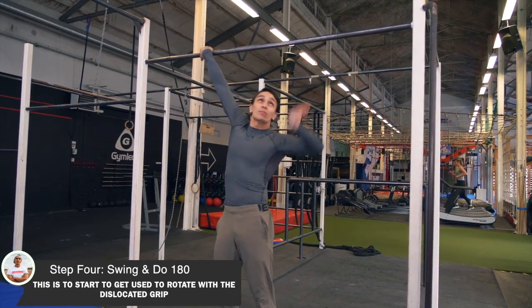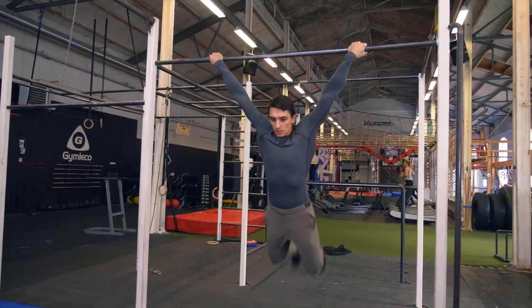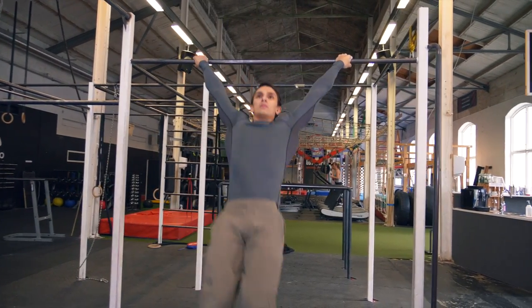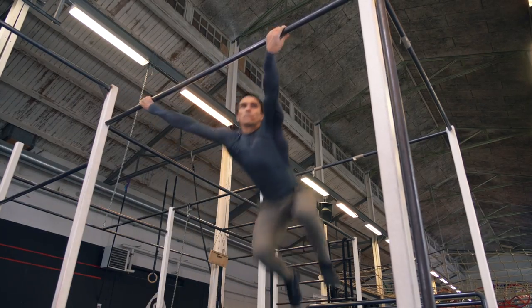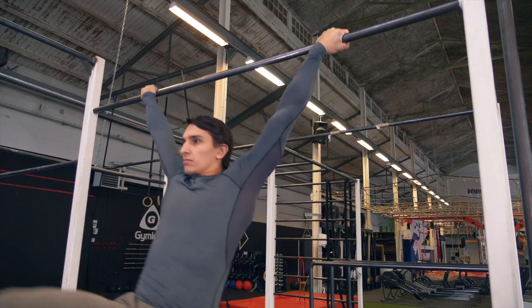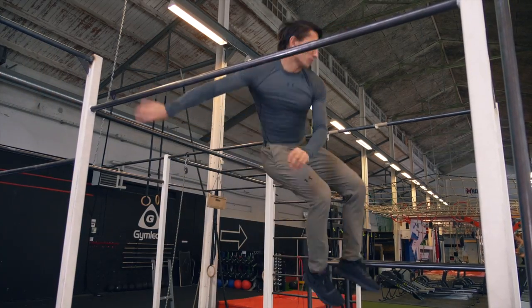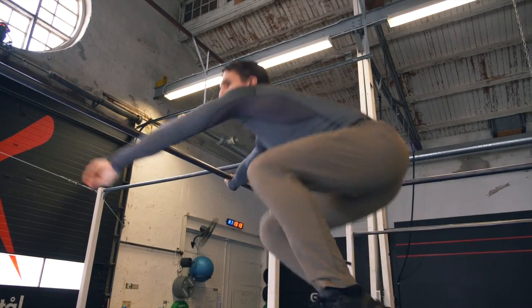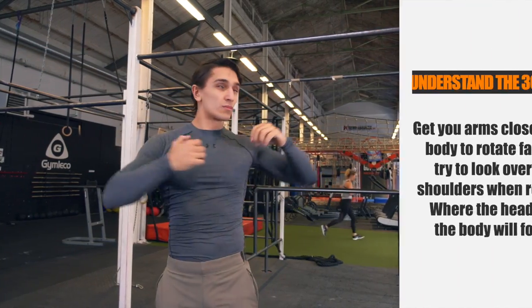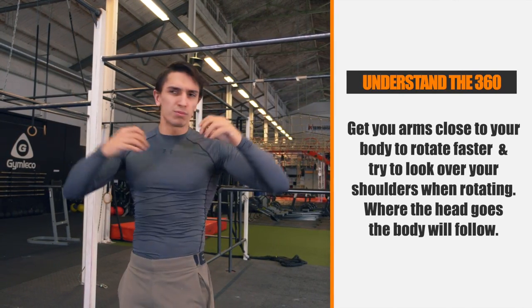In step number 4 you will swing again like step number 3, but now on the way back you want to release and turn 180. This is why I recommend everybody to learn the normal 360, because then you will understand this one better. To turn and land easier, twist your head a little bit before releasing the bar and get your arms close to your body to spin better. You can work on this while you stand on the ground as well — hold up your hands, then bring them in and turn your body and head.